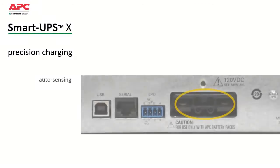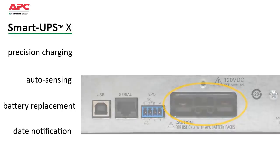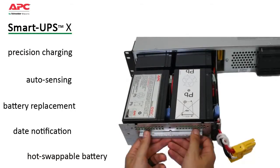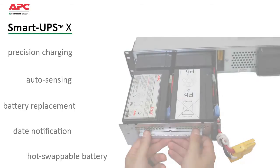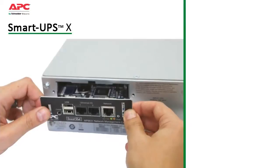Automatic sensors update estimated runtime when external battery packs are added or removed. A dynamic battery replacement date indicator and automatic self-tests ensure battery reliability and provide advanced warning when replacement is needed. Convenient, easy to connect, hot-swappable battery modules can be replaced without powering down.